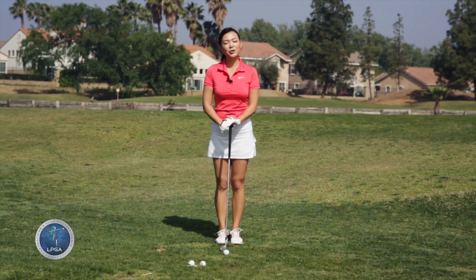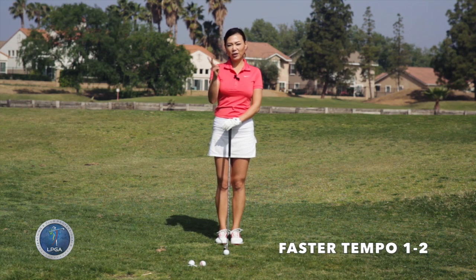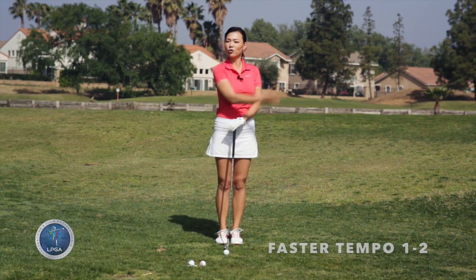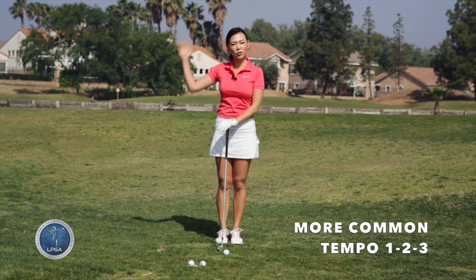When it comes to tempo, people with a little bit faster speed tend to go in two counts like this — one, two. And usually everyone else goes in three counts like this — one, two, three.